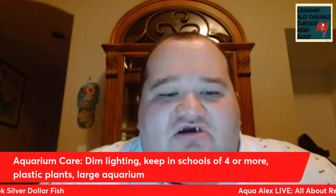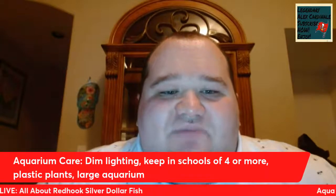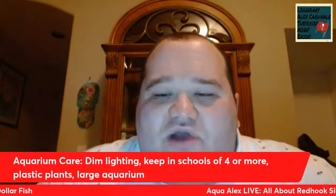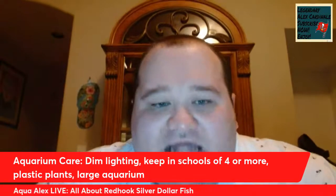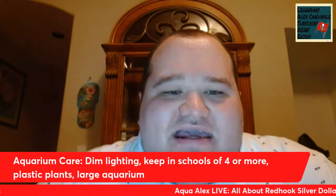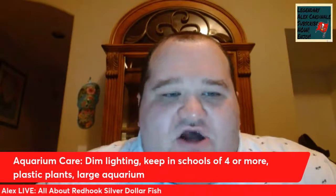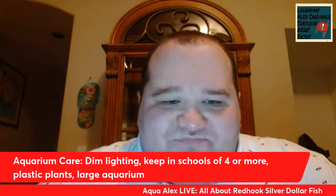Let's talk about aquarium care. The Red Hook Silver Dollar does require dim lighting. Just like all Silver Dollar species, all pacu species, and all piranha species, the Red Hook Silver Dollar can be extremely skittish when first added to an aquarium. When you first get your Red Hook Silver Dollar, they will be skittish for quite a while, possibly a few months. To help with that, I recommend getting plenty of plastic plants all around the aquarium so your Red Hook feels comfortable. Dim lighting and plants will help with their skittishness.